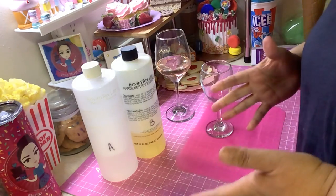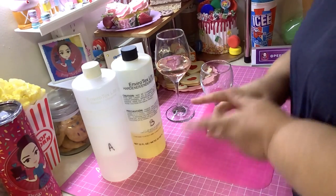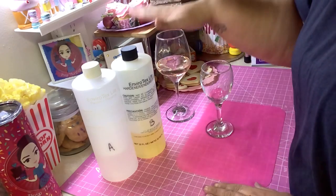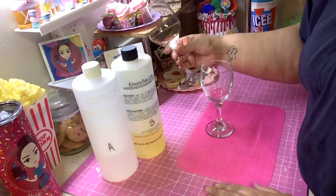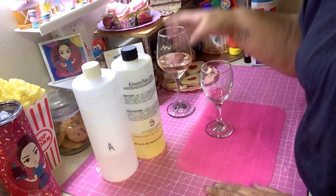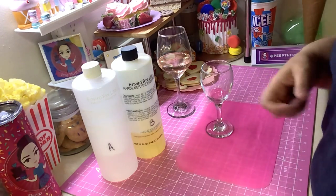Sometimes the glass might crack because the resin gets warm. I've never really put resin in plastic, but I'm going to test it and see how it goes. I usually do it in glass and it turns out fine — I didn't have any problem with this glass at all. But anyway, let's stop talking and mix this up.